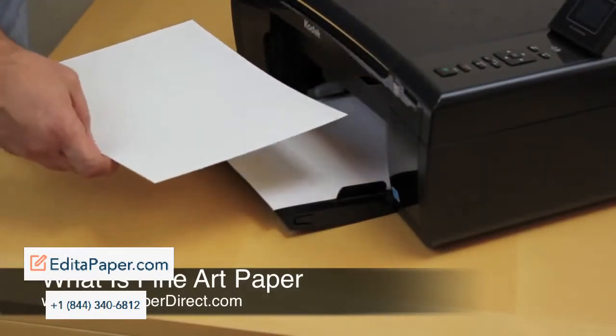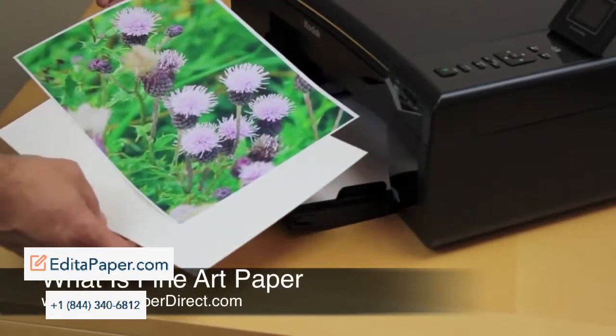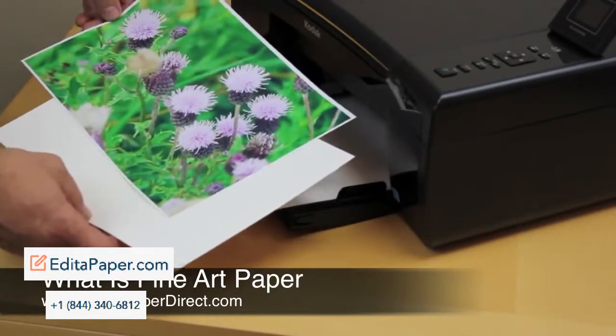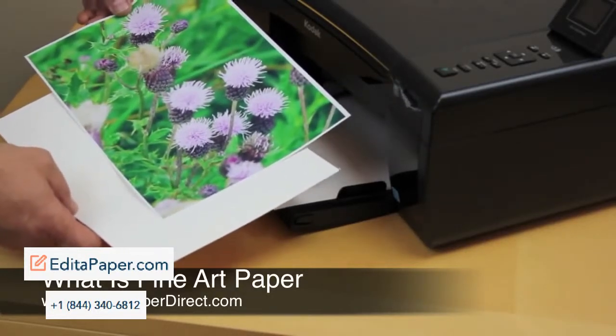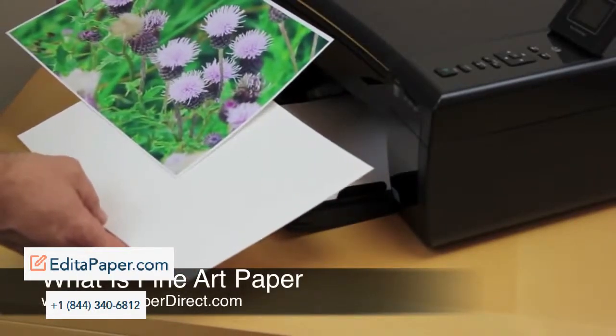To give you an example of what this paper does and what effect it creates — this is a print that we printed on our 280 gram photo glossy paper, the polyethylene coated professional grade 280 gram glossy. And we're going to print the same image onto this paper and show you what effects we can get.